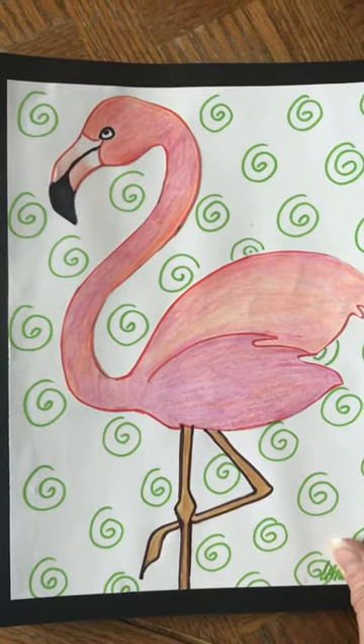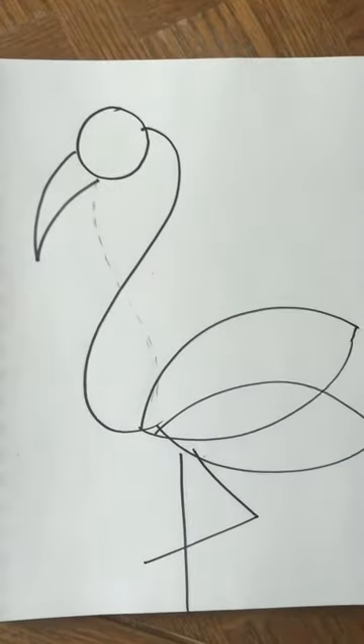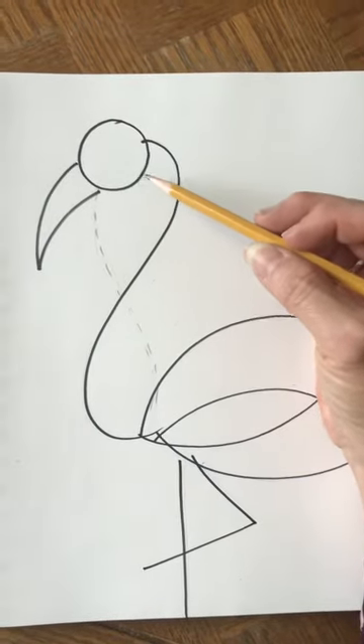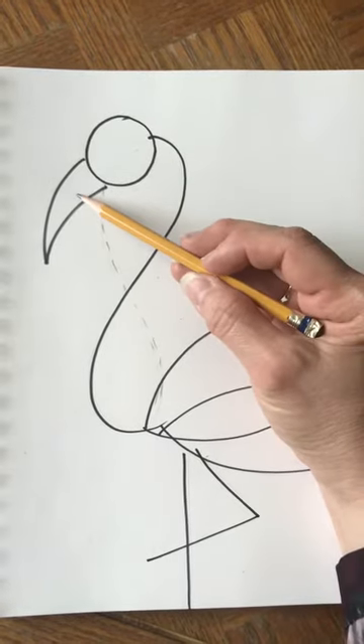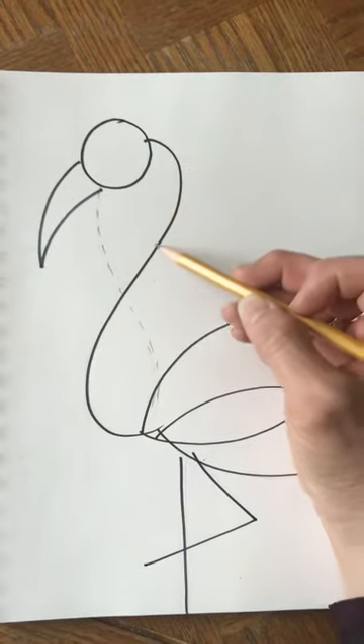I did this drawing to show you the basic shapes it's made out of. We have a circle for the head, a curvy triangle for the beak, and this curved line which is like a backwards S — or it's also like half of a number eight.